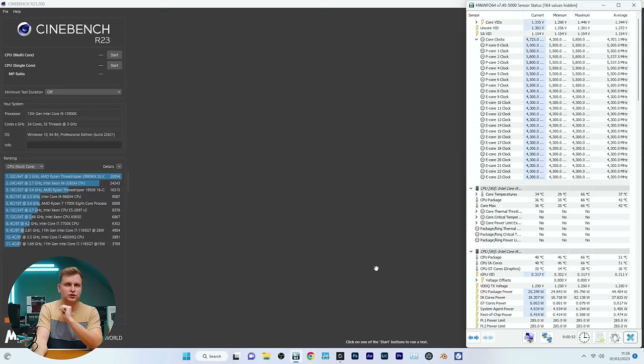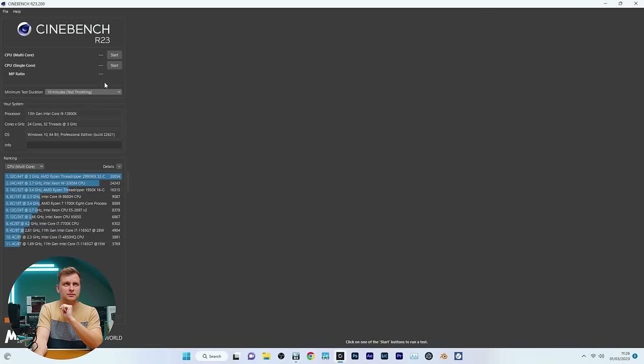Okay, we've got the next cooler on and we're going to do 10 minutes.